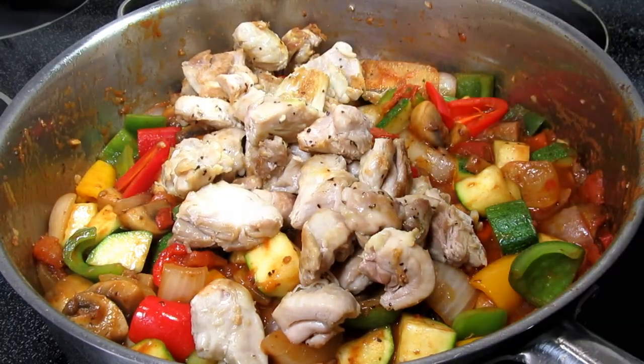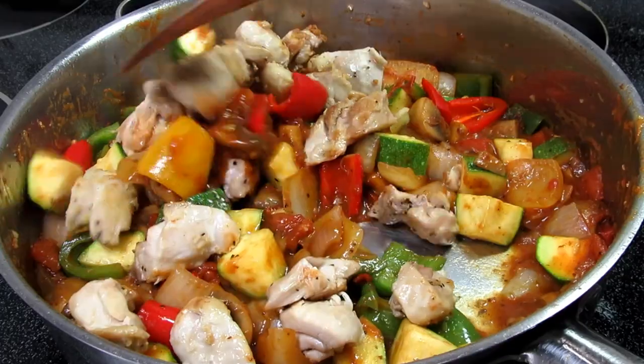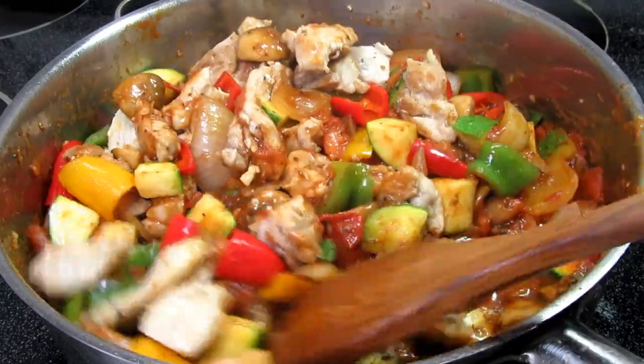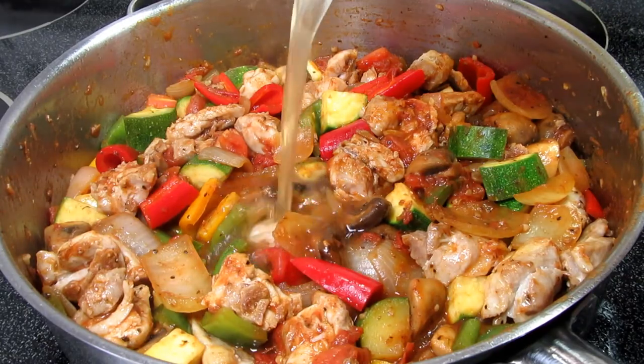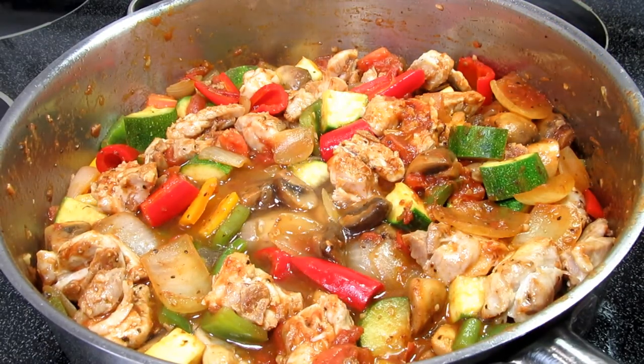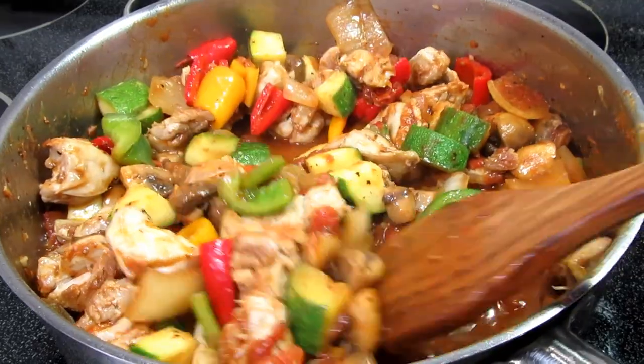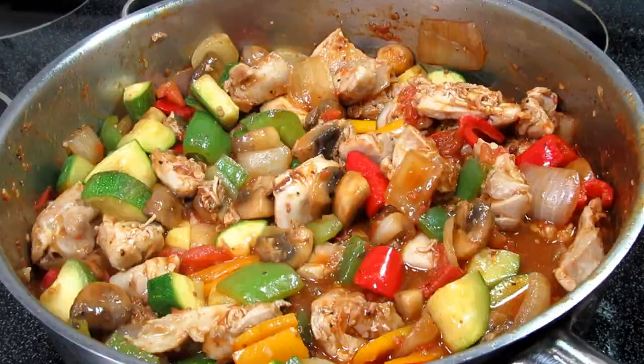Adding the chicken and all the juices back into the pan and giving that a good stir to incorporate. As you can see I don't have much liquid, so I'm adding in a half a cup of chicken broth — just enough to coat the bottom. Covering and simmering for another five minutes.